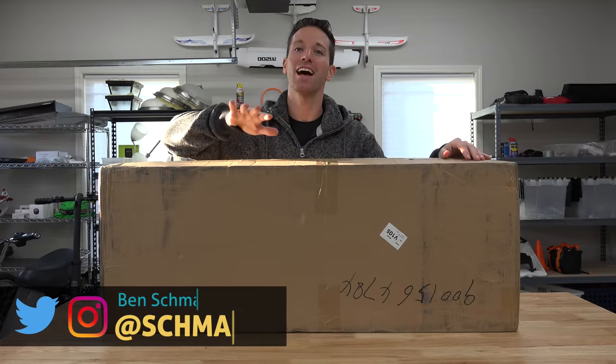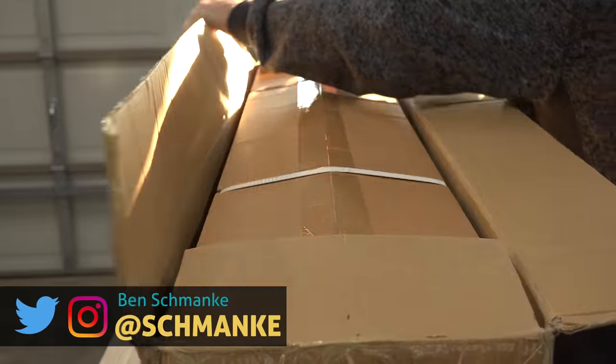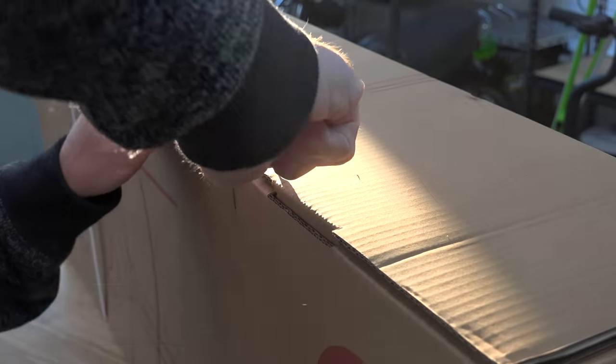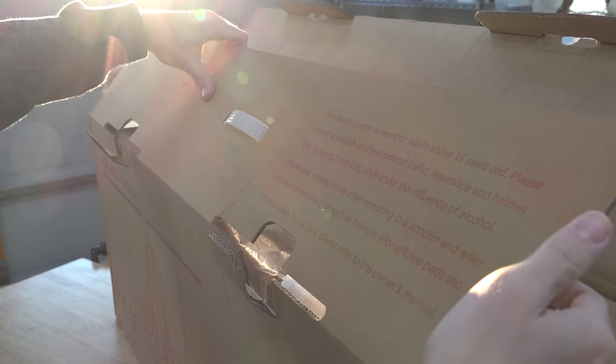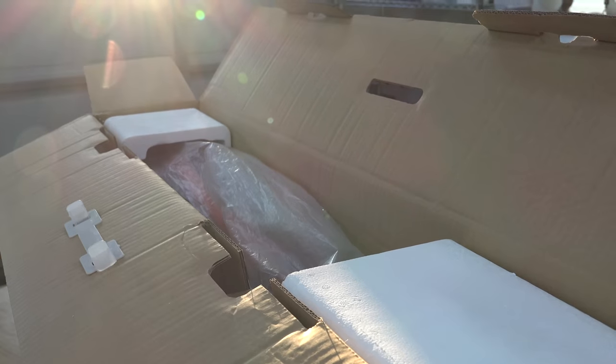What's up guys? I'm Ben from Allthnd Tech and this is another electric scooter. Let's check it out. Box inside a box — looks like the Zoom Strider. This electric scooter is meant for adults above 18 years old. I like that — it's a good sign that you might be getting something fast and powerful.